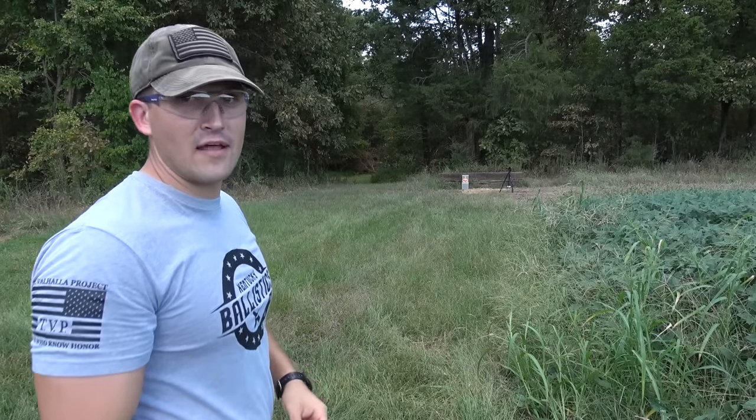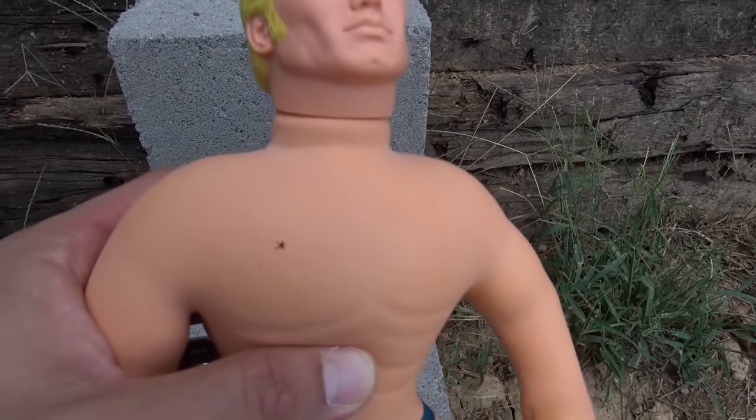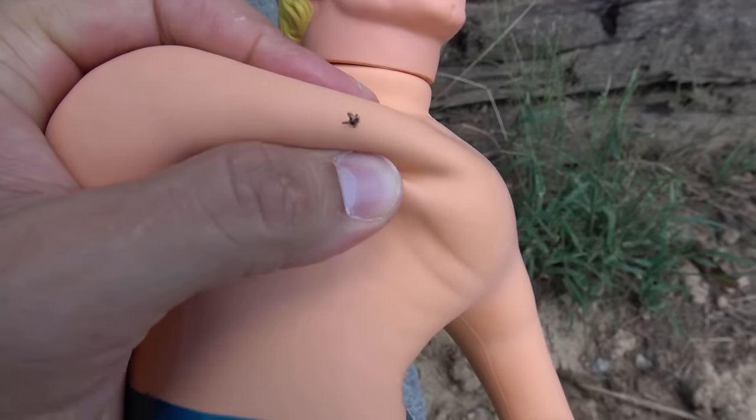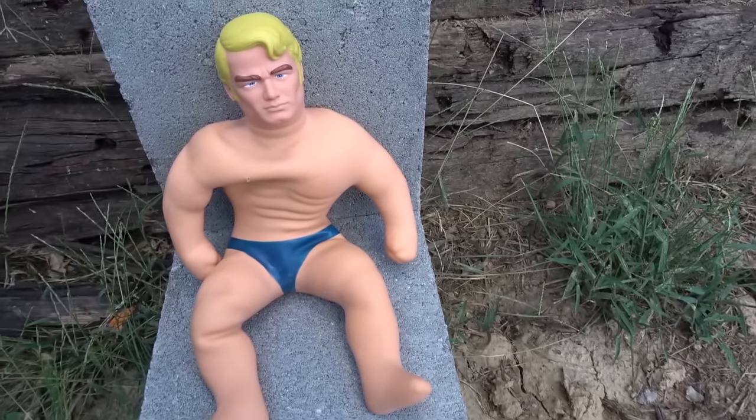I can't tell if we hit him or not. Let's go see. Okay, so Mr. Stretch Armstrong got hit in his right pec and it did not make it through. He's bleeding a little bit — got some goop coming out. We'll stick a piece of duct tape on that and go ahead and hit him with the 9mm.